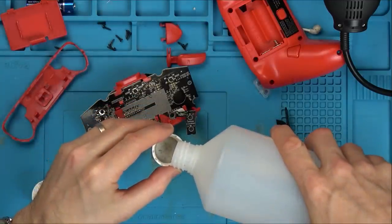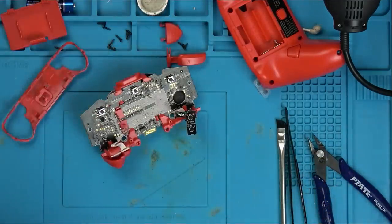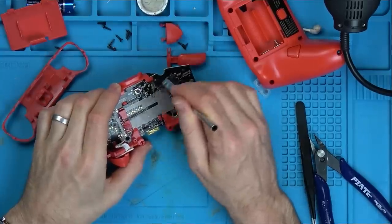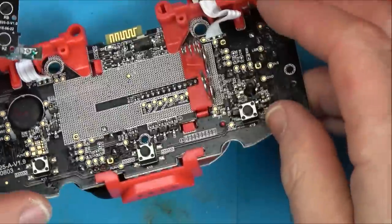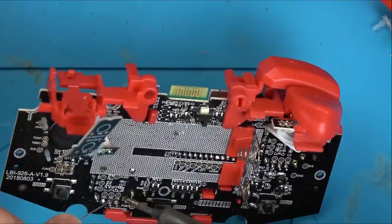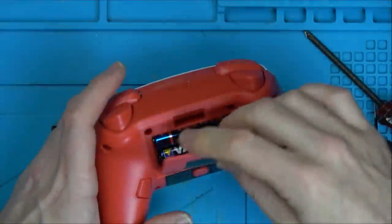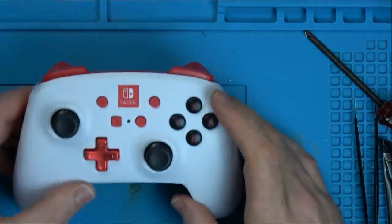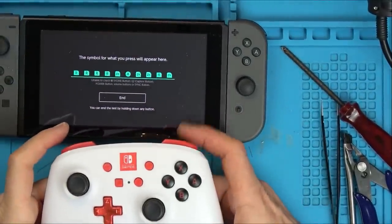Right, the super glue's done, the UV mask is done, the break is fixed. I'm just going to remove some of the old flux residue to make it look a bit nicer. And like the last one, let's solder up these missing anchor points as well. Okay, I'm happy with that. Now I'm going to put it all back together and see if the ZR is working. Yeah, here we go - R, ZR.